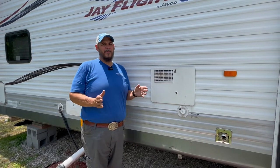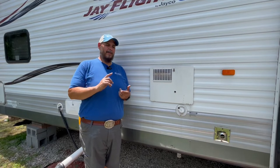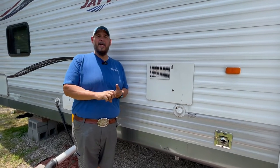This usually happens when people de-winterize their campers. We'll get the call that they see the propane running, or they get hot water for maybe a minute or a couple minutes, and then it turns warm and gets cold. They don't know why their water heater isn't warming correctly.